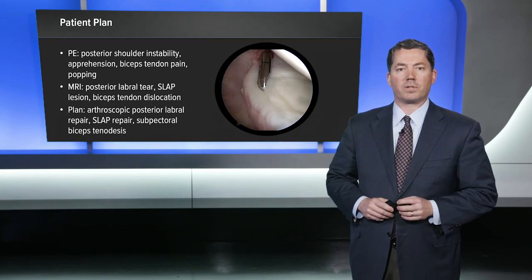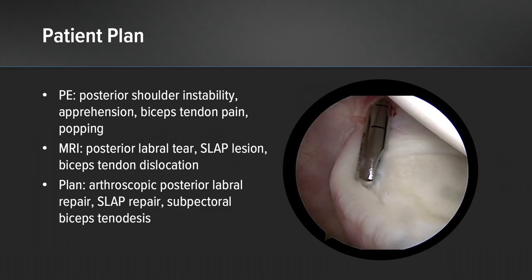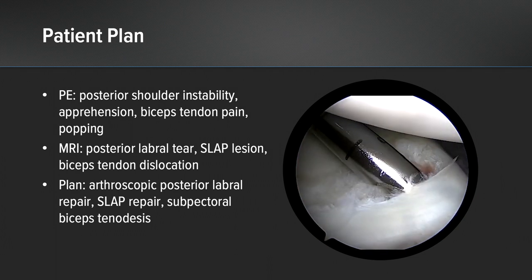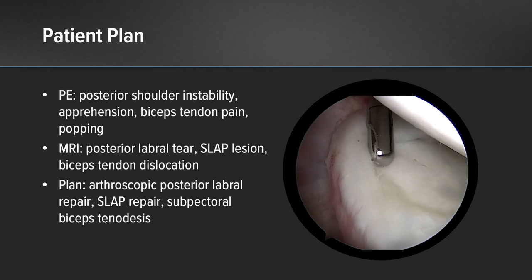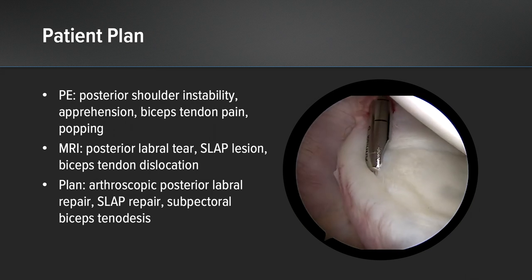On physical examination she had obvious posterior shoulder instability with apprehension, labral grind, and labral signs. She also had bicep tendon pain and popping, and some mechanical symptoms for a bicep tendon with a dislocated bicep tendon. MRI scans showed a posterior labral tear, a SLAP lesion, and bicep tendon dislocation out of the bicipital groove.